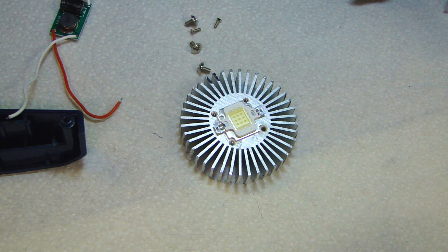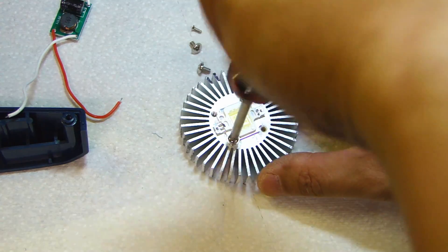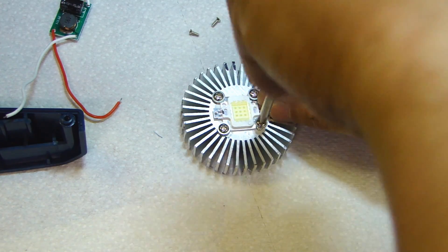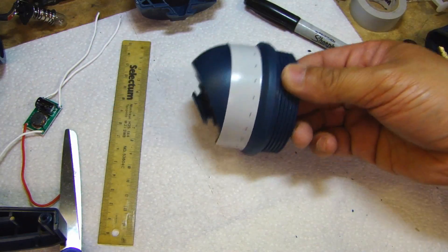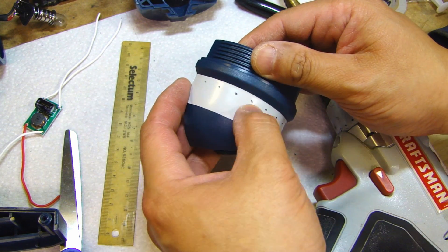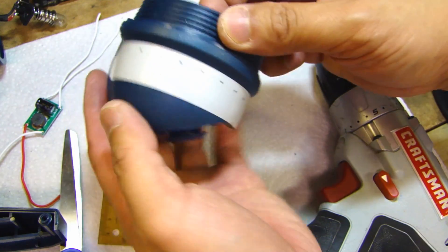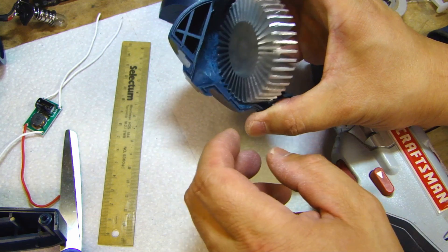Then you can put the LED on top and install the screws that came with the heat sink. Next, I put a piece of tape along the edge and I'm going to drill holes into the side to allow the heat sink to have ventilation, so the heat isn't all building up inside the flashlight casing.